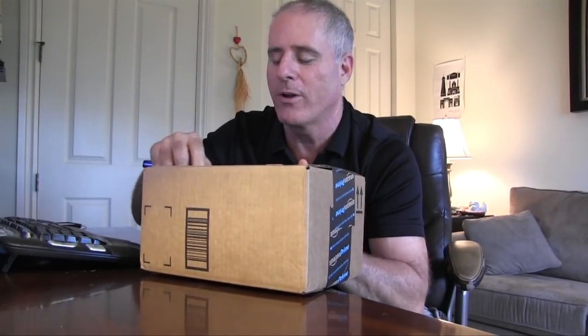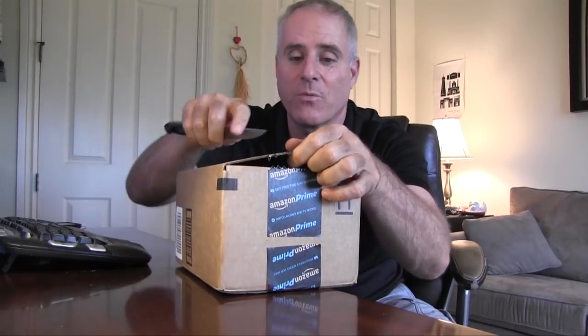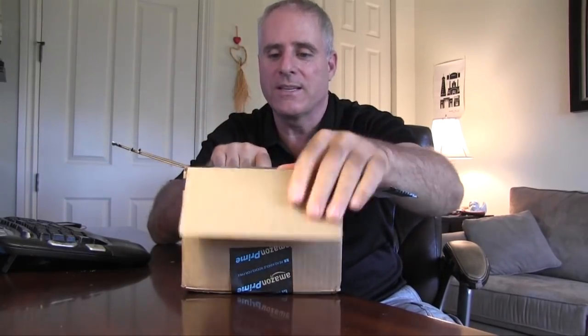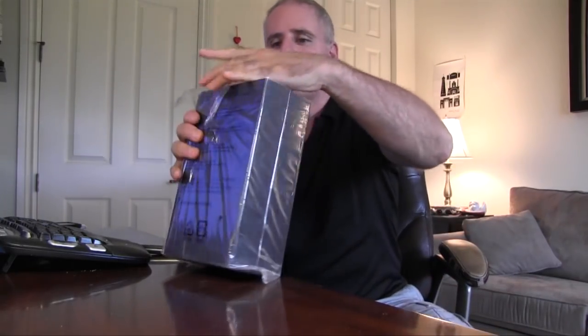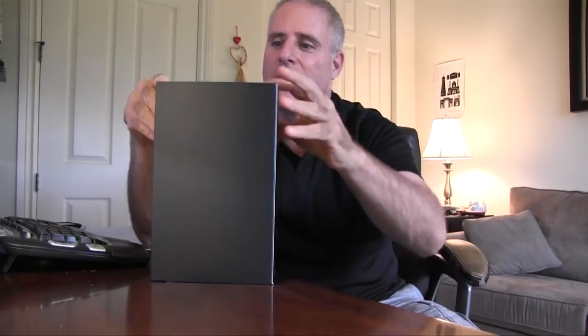It's probably fair to say that I'm the first one on the block here in my community in Florida with this new device from Amazon. It's gotten some really great product reviews. The Amazon Echo is a personal assistant or something like that, but it's supposed to have all the answers to all your questions. I thought I would share the unboxing of this device and see if we can ask it a few questions.